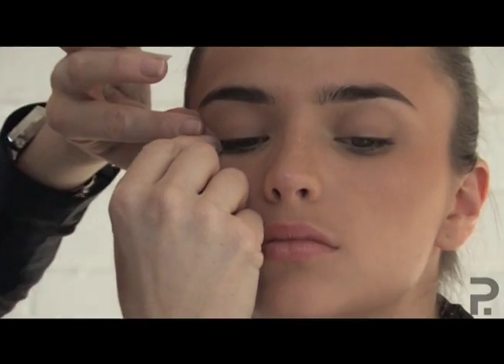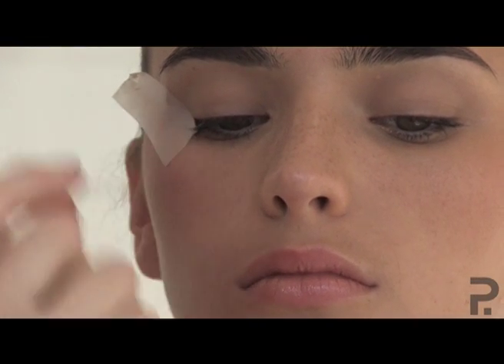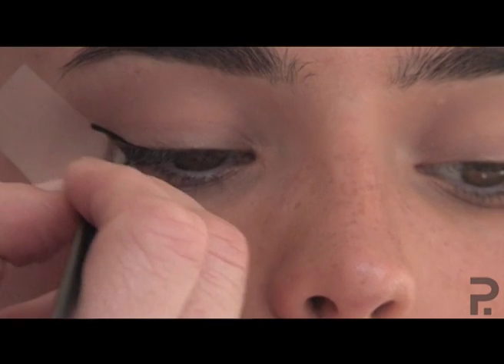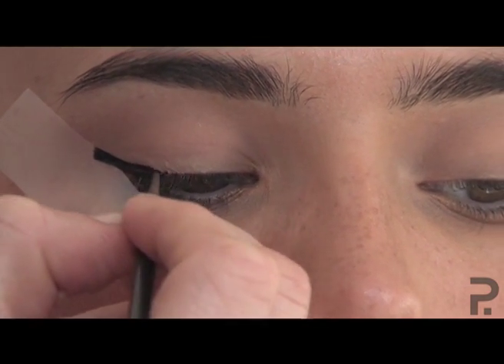I can tell women who do eyeliner with their eyes closed because when you look at them you see all these lines. So keep your eyelids stretched. Load your brush up with lots of product, and angle your eye line straight from the sticky tape straight onto the eyelash line.